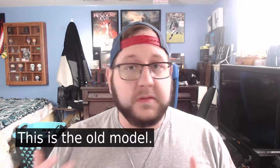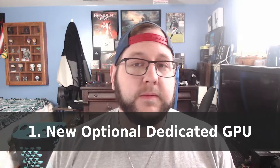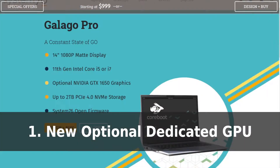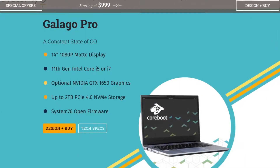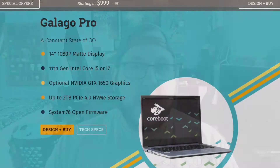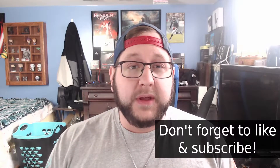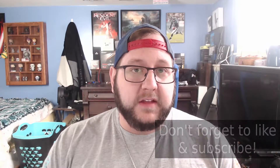First, I should put up a disclaimer that yes, this is the old model of the Galago Pro, and in fact they have a new model that kind of touches on some of the bad spots of this machine. There are three main differences I can tell between the models. Firstly, most importantly, the new model has the option for a dedicated GPU, which will allow you to do some light gaming on your thin and light laptop, which this one did not have the option for. It's only a GTX 1650, but it's still much better than the Intel integrated graphics.